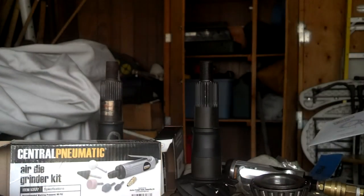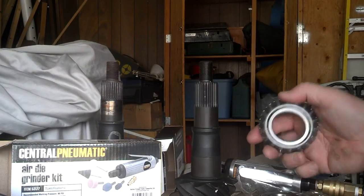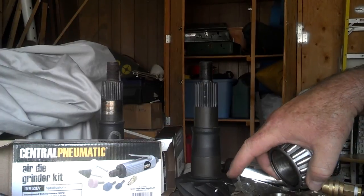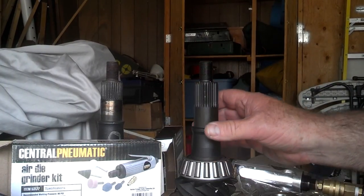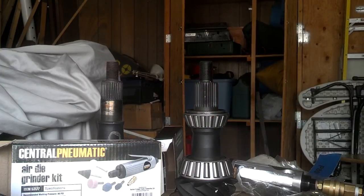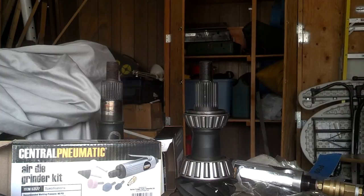So instead I decided to try setup bearings — it's a $25 experiment to see how well it'll do. It allows me to assemble this with the spacers that go between the bearing and the pinion head, and put it together and take it apart multiple times while I'm trying to get the pinion depth set correctly. So $25 for the bearings, $10 air grinder, and I'll see how close I can come.